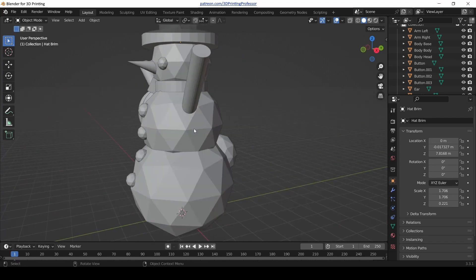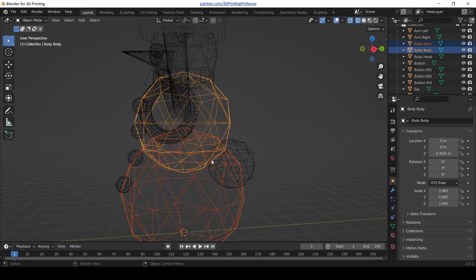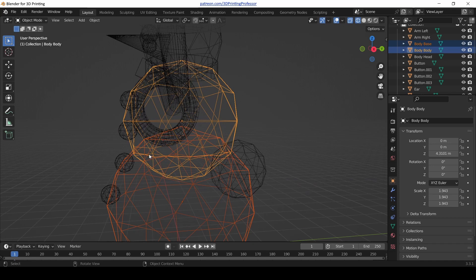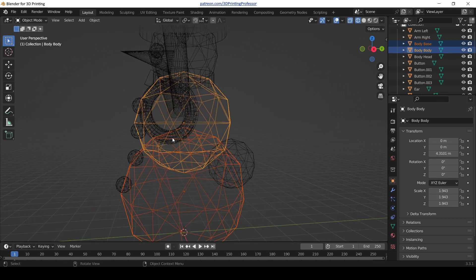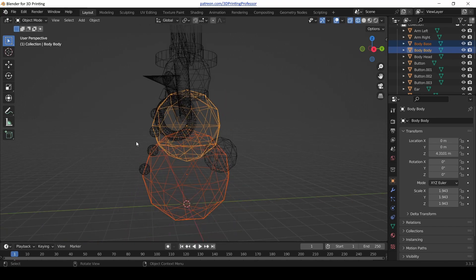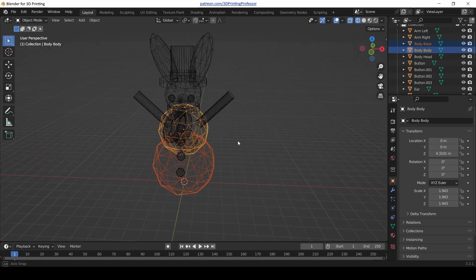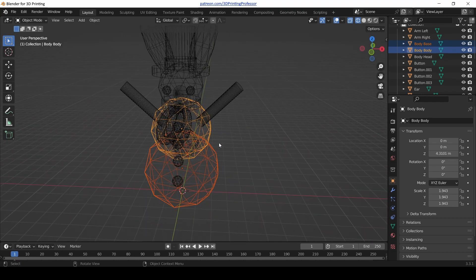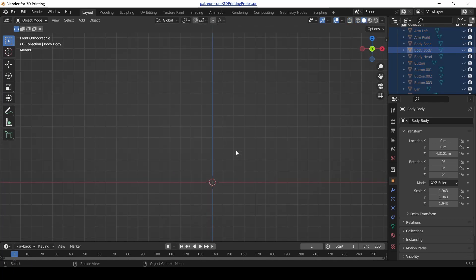The first thing that we need to talk about on this model is that with all these shapes overlapping, we're going to run into a problem with some slicers. The name of what we're trying to fix here is called manifold — not the car part, but the mathematical idea of being manifold. And to explain that, I'm going to do some drawing here.